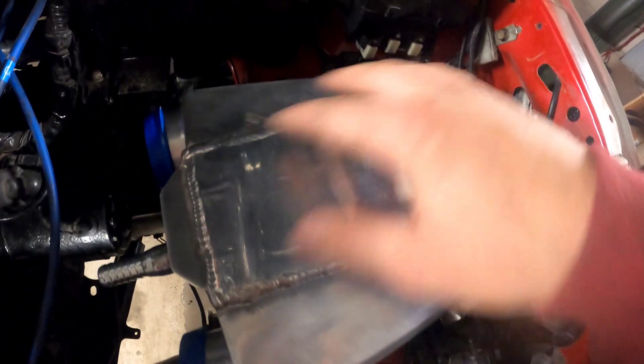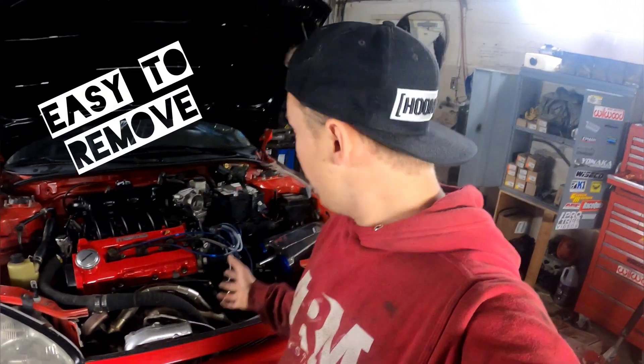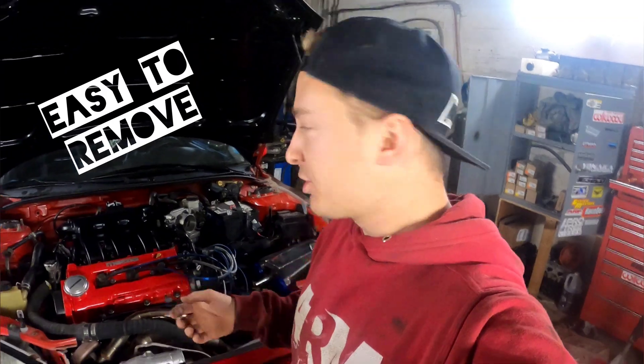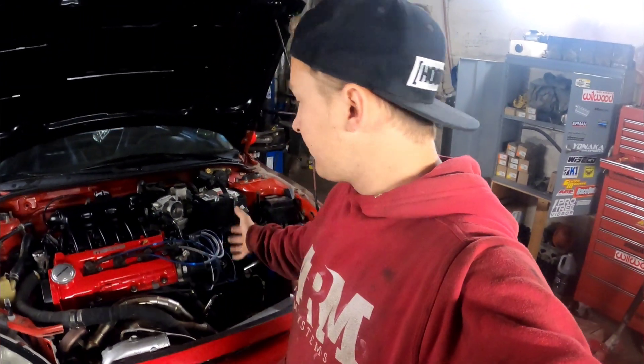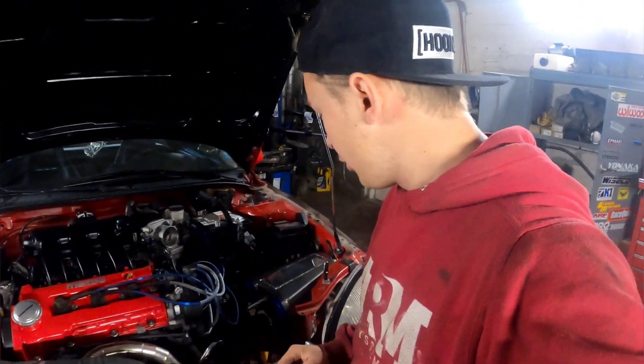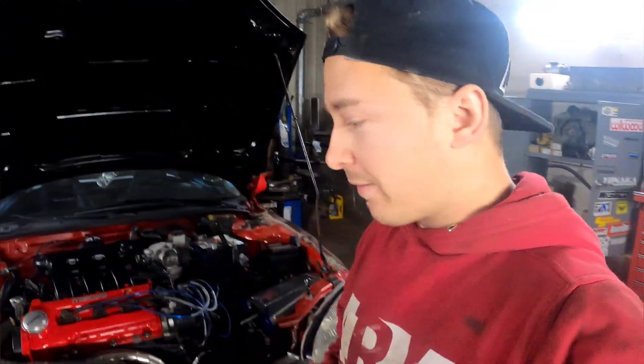It will push the air through the water-to-air intercooler and then come out this side, and then I'm going to put it to the throttle body. When you're choosing a spot to mount it, you want it to be easy to remove. Like if you're going to be pulling your engine out, all I'm going to have to do is undo two bolts and I can get my engine out. I always make sure things are easy to remove when adding stuff, because later on it can really suck when you want to change things or replace engines.